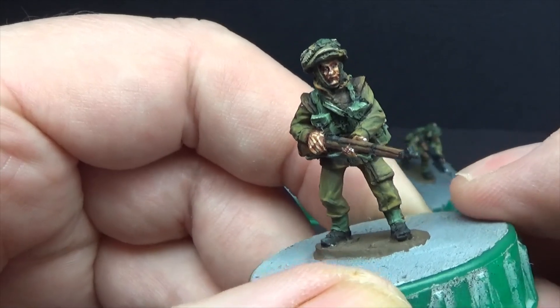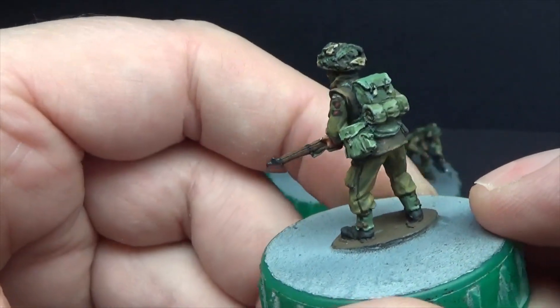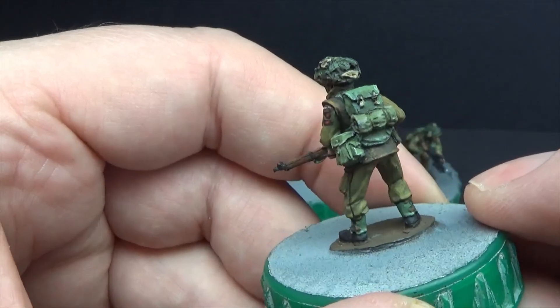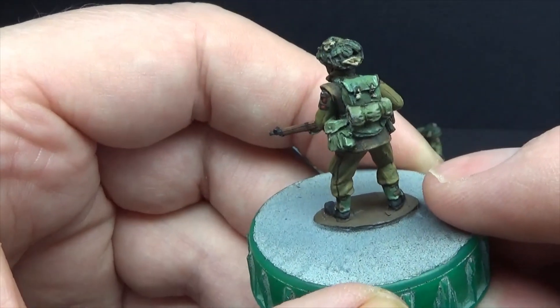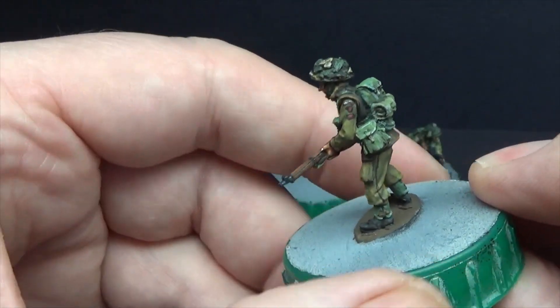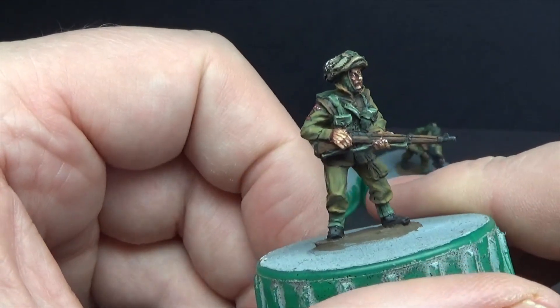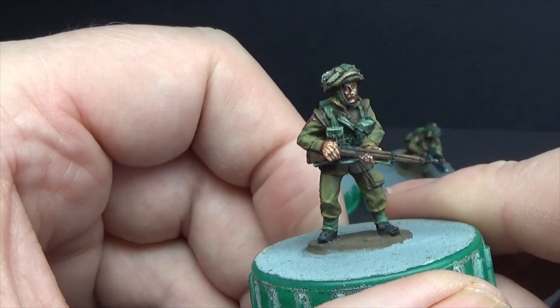Sorry about the lighting — I'm literally just filming under my painting lamp. He's got his ground sheet there. I can make him into a poncho or a shelter quarter. Lovely figures.